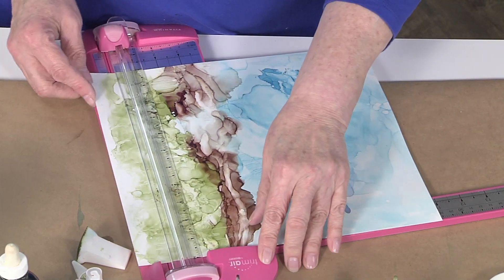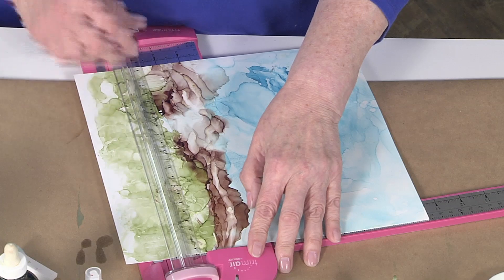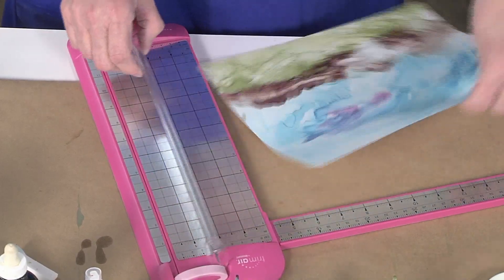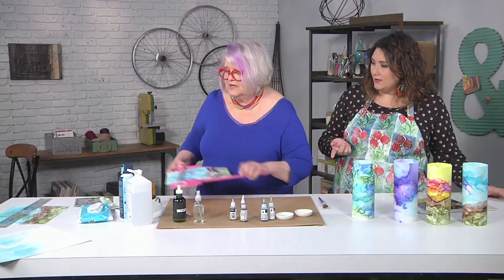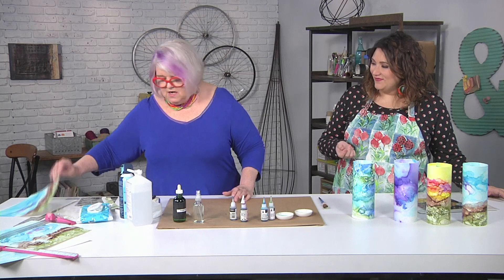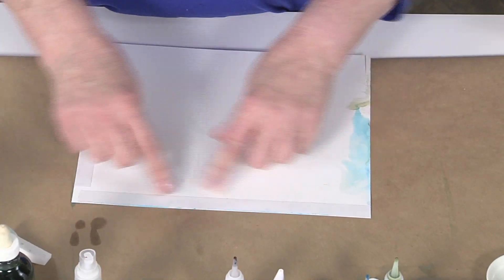Now trimming down to nine inches, you really have to decide if you're sacrificing sky or ground. Look for your favorite part and don't trim that off. Once I trim it down to the nine by eleven, I put double-face tape across the top about a half an inch — just the width of the tape.